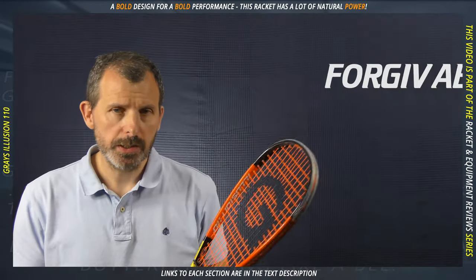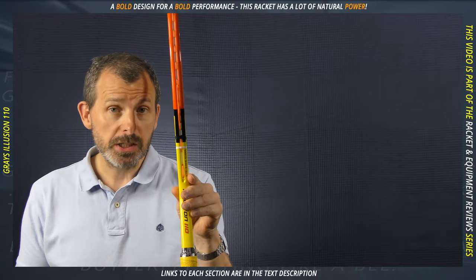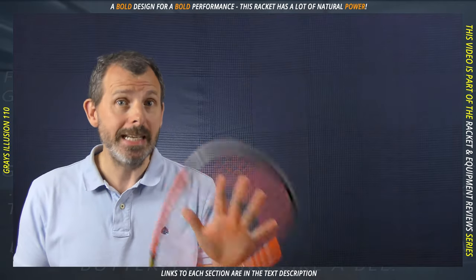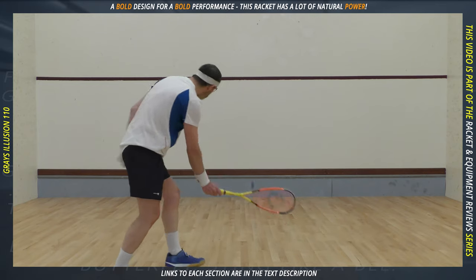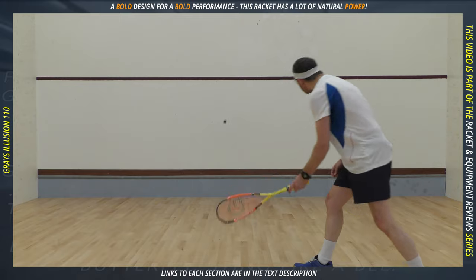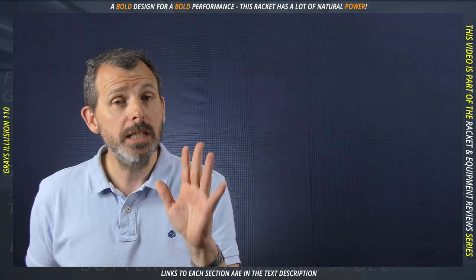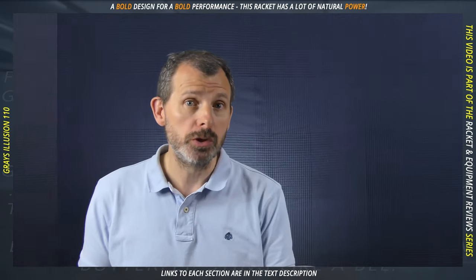The tightness of the strings means that any shot that doesn't hit on the sweet spot is not particularly forgiving. Couple this with the stiffness of the frame and I'm almost tending to say that this racket is genuinely unforgiving. However, after a little while, once the strings have lost some of their tension as happens with all new rackets, I began to feel more comfortable. This is probably the racket's weakest point — its ability to hit the ball outside of the sweet spot.